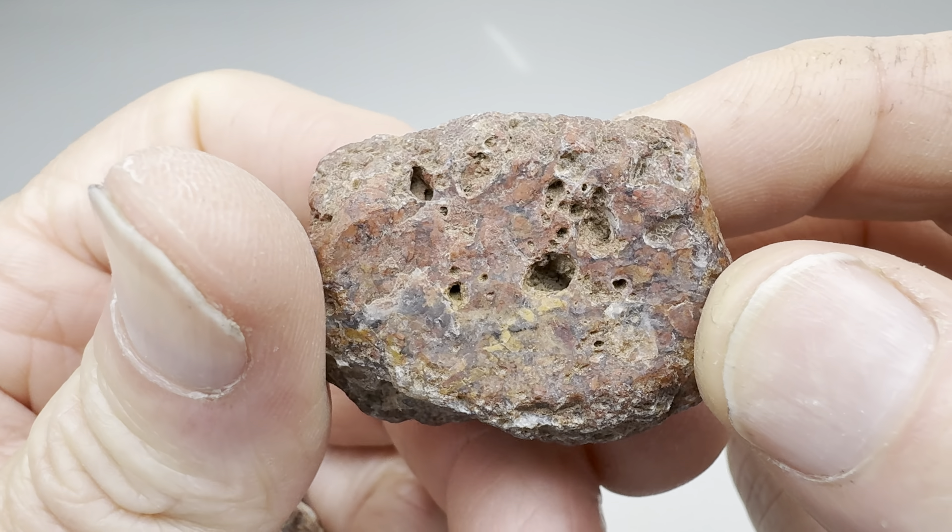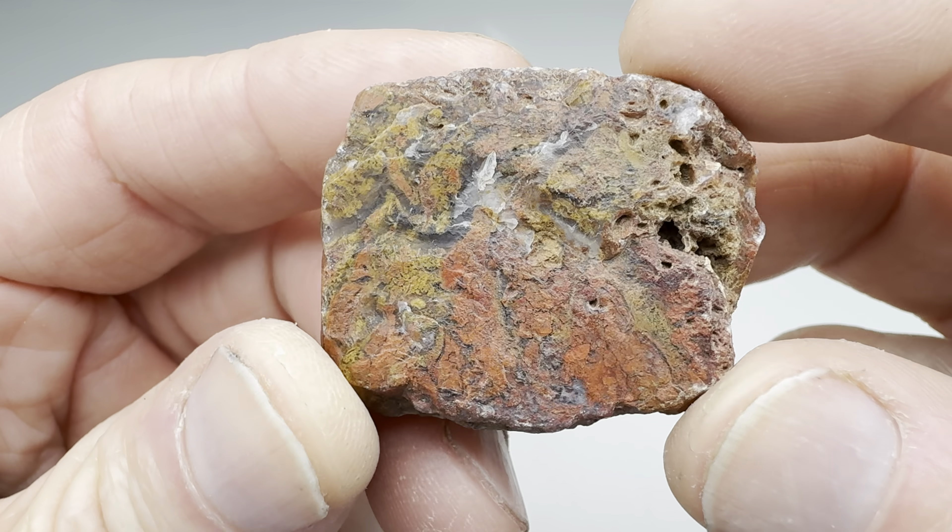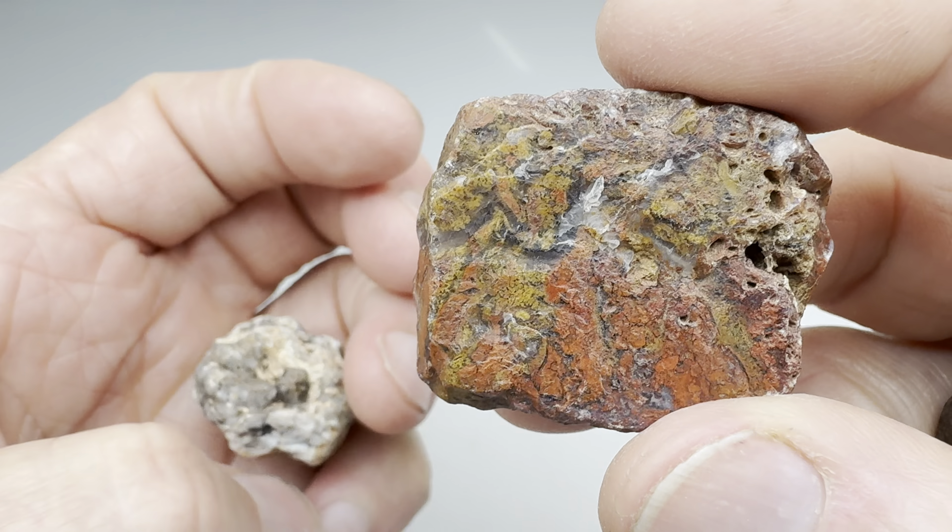This next one — oh yeah, that's some sort of moss agate. You can just make it out right there. Look at that. That's pretty. That should be a winner right there.